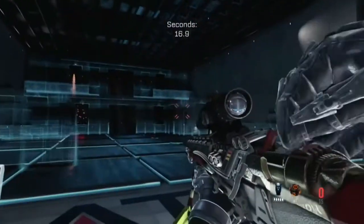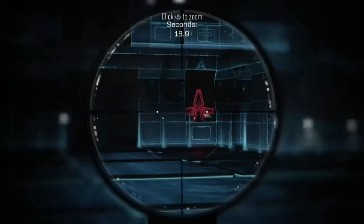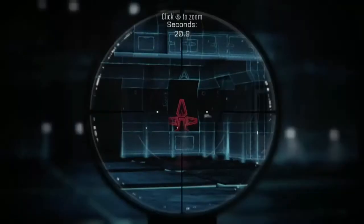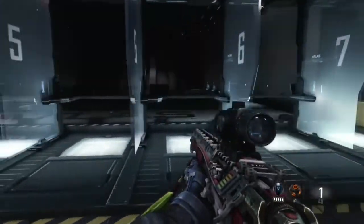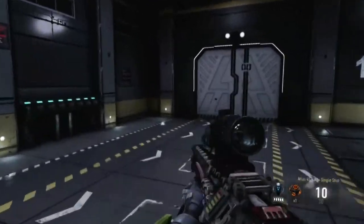As you can see, it doesn't get any hit markers — look at that, I'm just going all ham right there, no hit markers. Which is crazy. I just love that.